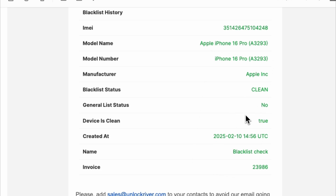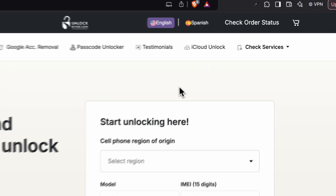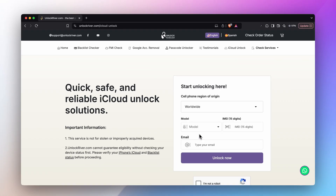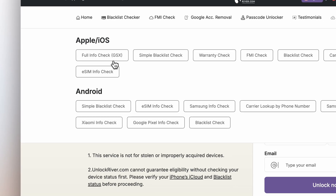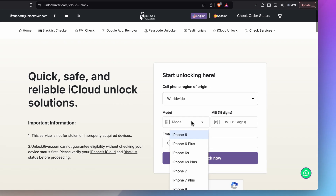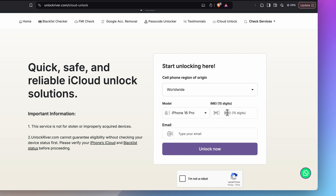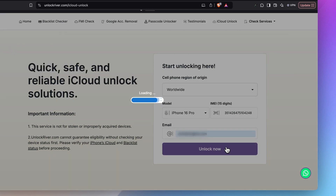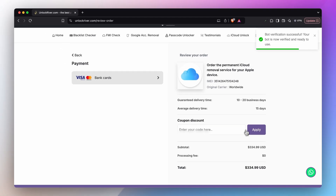Once we have confirmed that the iPhone is clean, navigate to the iCloud activation lock removal section. Then enter your phone's original region. If you don't know it, you can use an additional tool — you can use the same website to run a full IMEI check and report, which includes all the information about the carrier, the model, the warranty, and the unlock status. Next, choose your phone's brand and model, enter the IMEI number and your email. On the following screen, you will see a summary of your order. Keep in mind that this is a service done remotely with a processing time, and the price may vary depending on your phone's model and region.